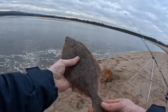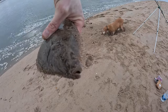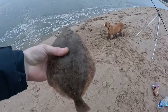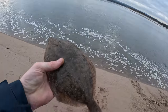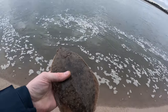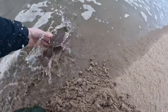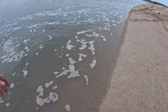A decent sized little flounder though — they've always got such mad little faces. I'll only keep them if they're deeply hooked; if they can go back, they're going back. Delighted with that — oh, it just splashed me!